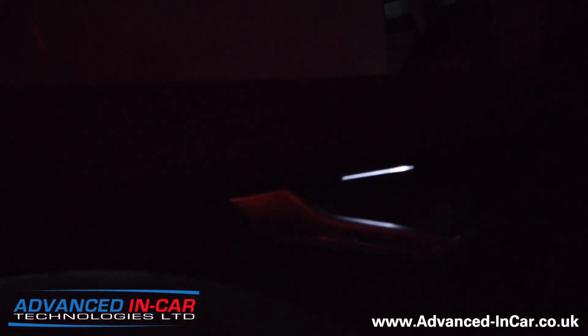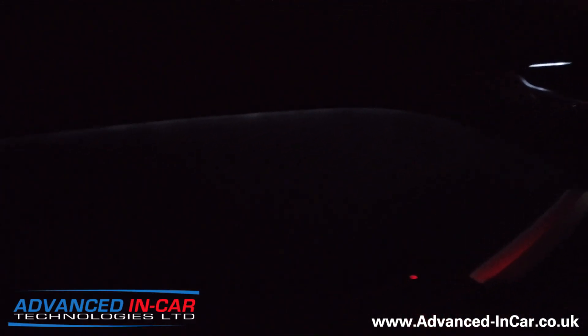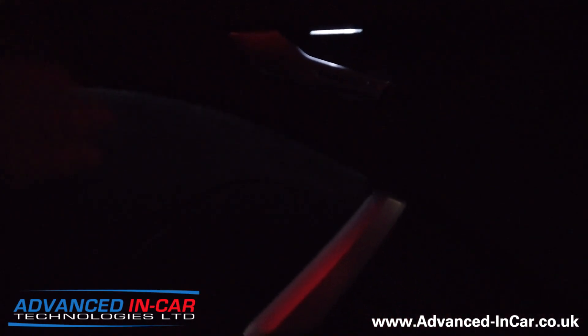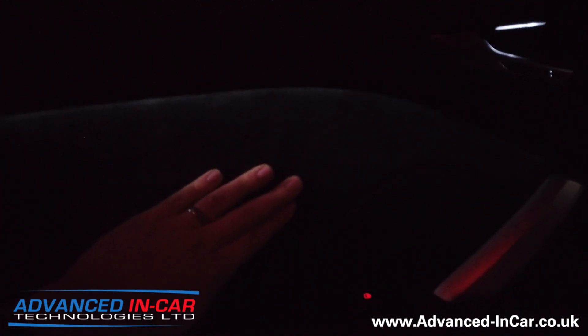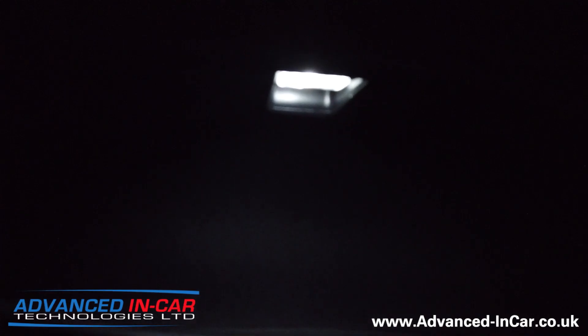Hopefully you can just see it there. We've installed the door lighting strip, which you might just be able to see there. This is all genuine Audi equipment, so you get a really nice glow down the door card itself, and you can see the light on my hands there.